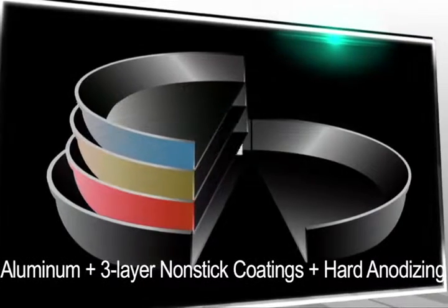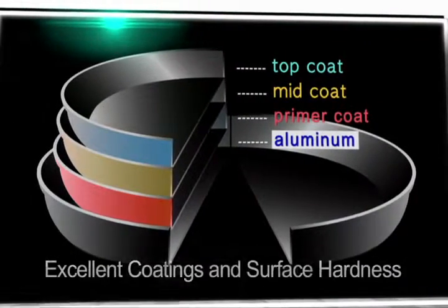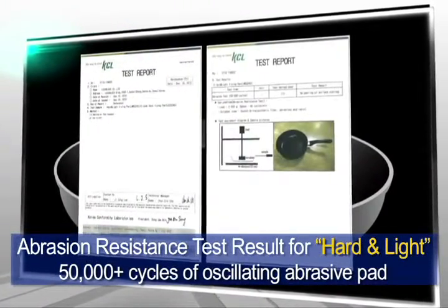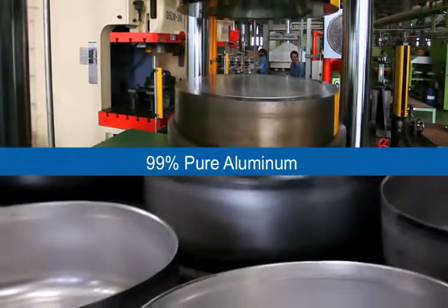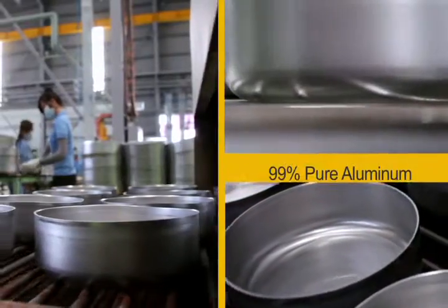What's more, Lock & Lock cookware is made with three layers of coating to produce a highly durable and shock-resistant finish. Only pure aluminum is used for Lock & Lock cookware, making our utensils light and easy to handle.